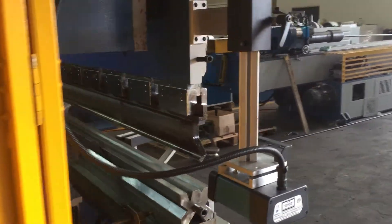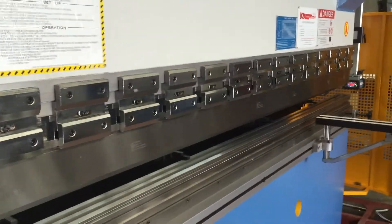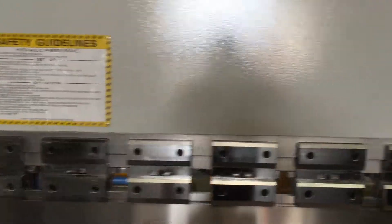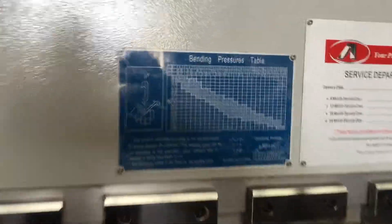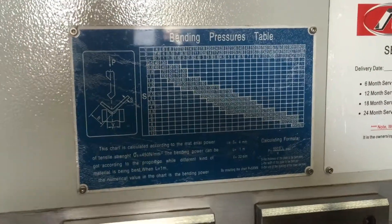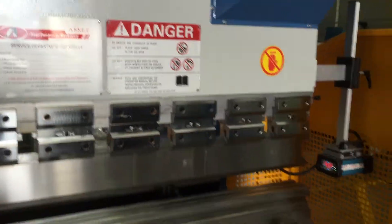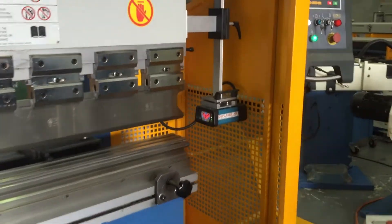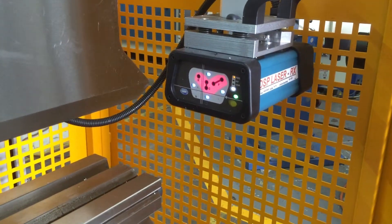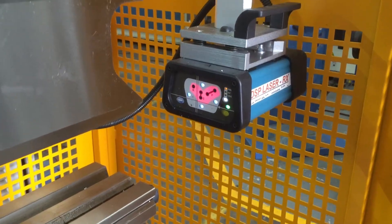We've got LEDs illuminating the inside of the press brake itself to illuminate the back area there across the front of the machine. We've got safety warnings, a nice bending chart so that operators can easily cross-check materials against the Vs. We've got our asset service schedule and lots of safety warnings around the machine. With our DSP Italian laser guards, it's a real winner — it enables the operator to get as close as needed to the bending application in the utmost safety.